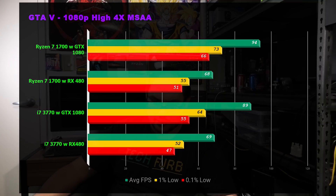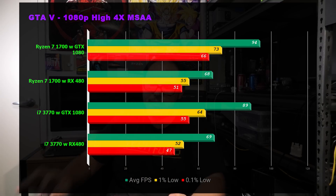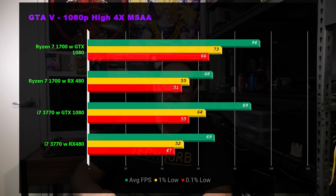Next we have GTA 5, a game that has traditionally favored Intel — Ryzen doesn't generally do very well here. But we can see that with the 480 it's matching, and interestingly with the 1080 the 3770 is starting to catch up to the Ryzen 7. There's still a small gap, but we're seeing the 3770 bottleneck the 480, which is exactly what we expect — and that's fantastic.